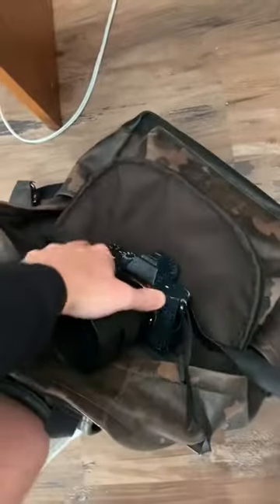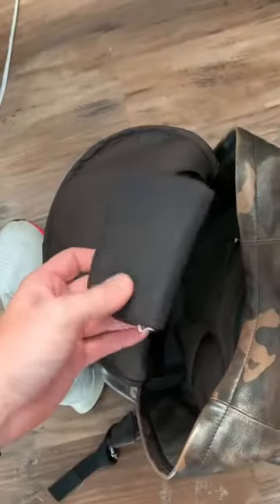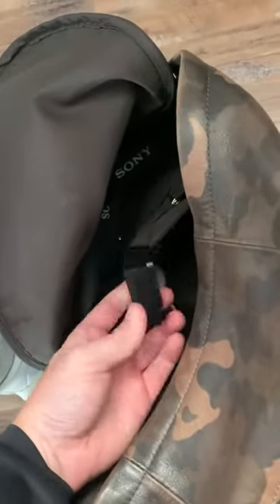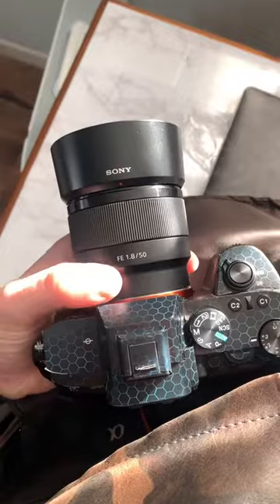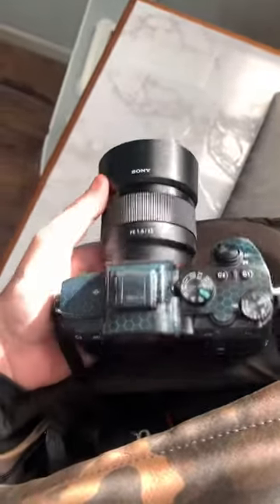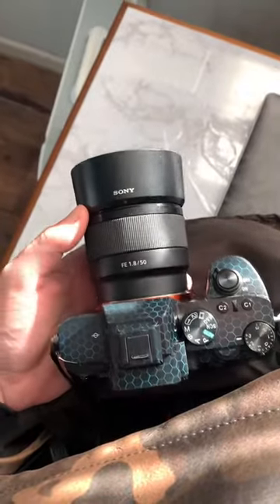Let's get ready. Pack it in the bag. Check to make sure I have SD cards. Check to make sure I got a backup battery. Since it's an engagement, I'm going to shoot with a 1.8 50mm on the Sony a7 III — really good bokeh, great shots. Couples always love that.